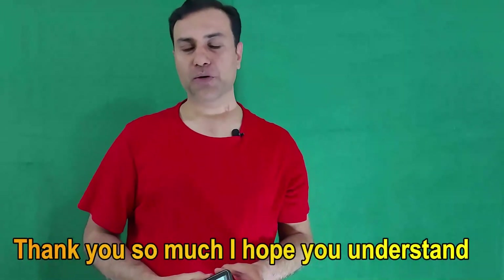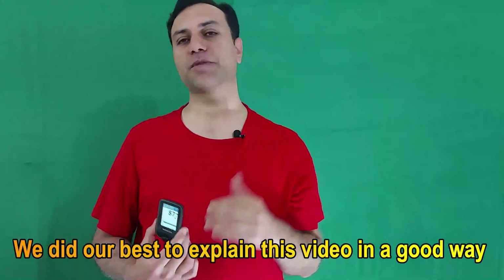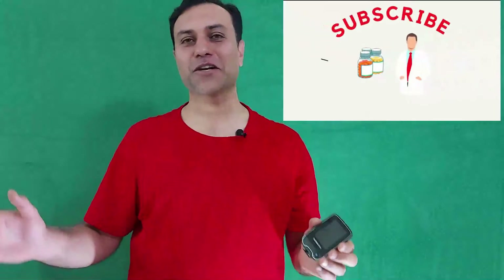Thank you so much. I hope you understand how to use the FreeStyle Libre properly. We did our best to explain this in a way that makes it easy for you to manage your glucose level. If you like this video, please give a thumbs up and don't forget to subscribe to the channel Pharmacist Online.